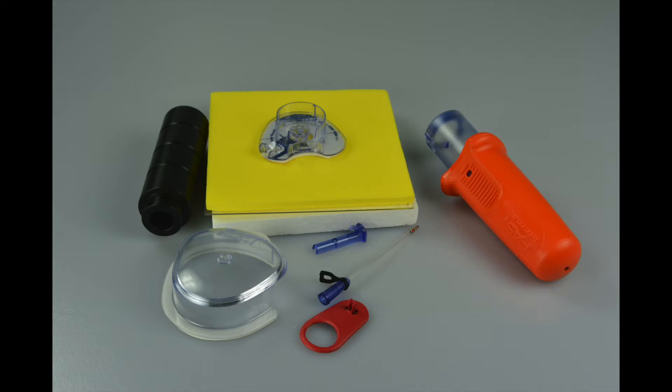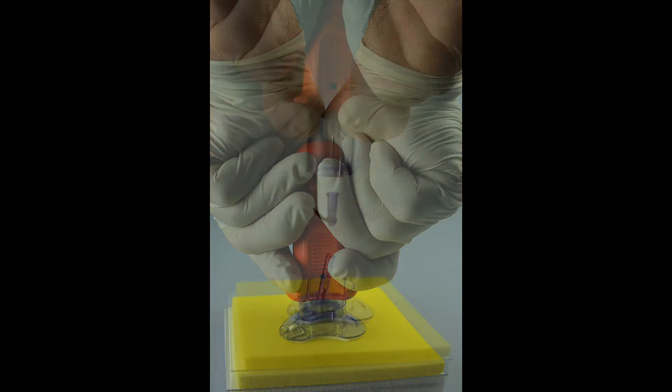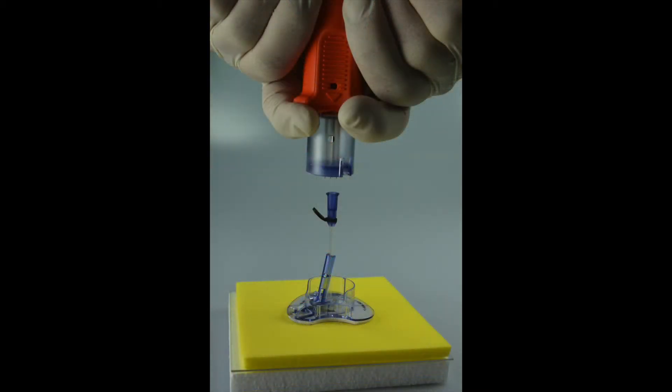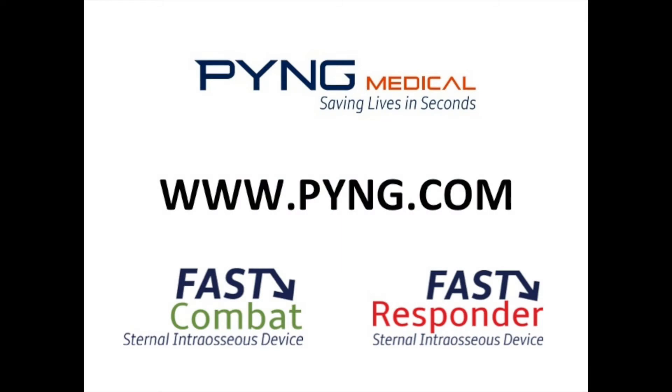The provider deploying the Fast Combat Sternal Interosseous Device is a nationally registered paramedic, and this is his second deployment of the Fast Device. Training received prior to this insertion amounted to a 10-minute lecture and demonstration by a Ph.D. medical researcher using the Fast Trainer Device and SimStorm Material. This is not a training video — it is a live insertion demonstration.